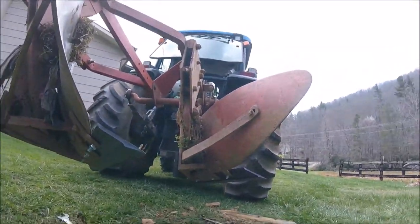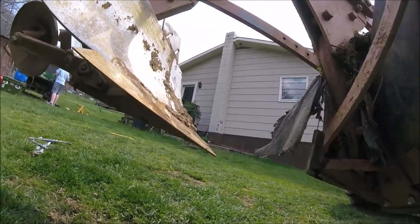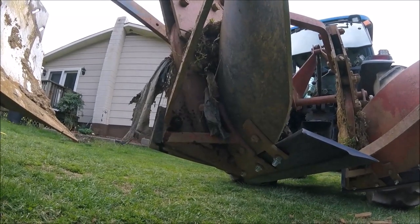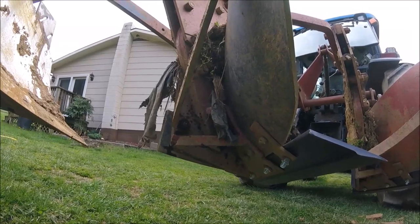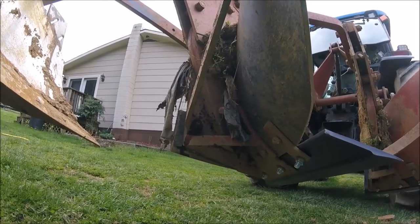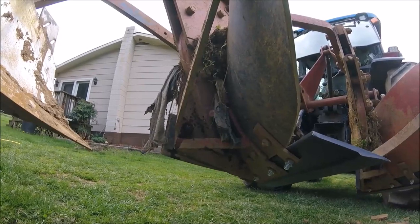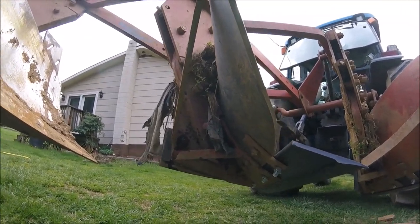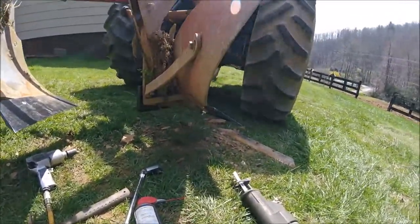We've got one more point and the long landslide back here. I may go to a different store down the road and see if they've got another one of those landslides — go ahead and change it today and have them all ready to go.